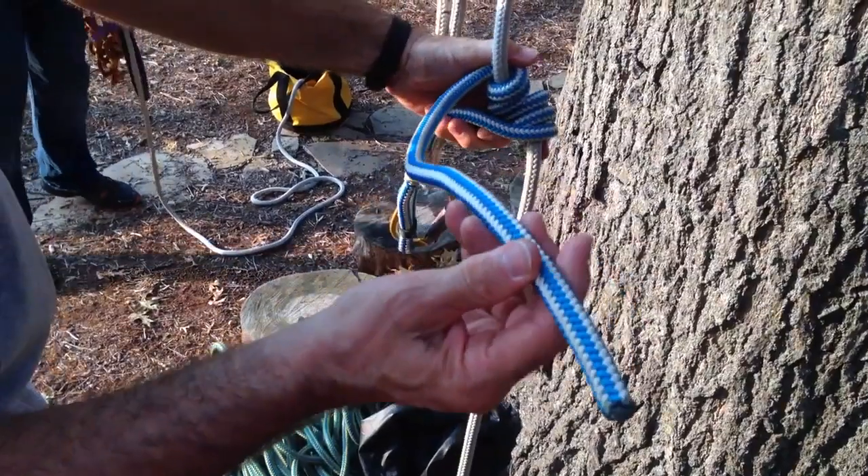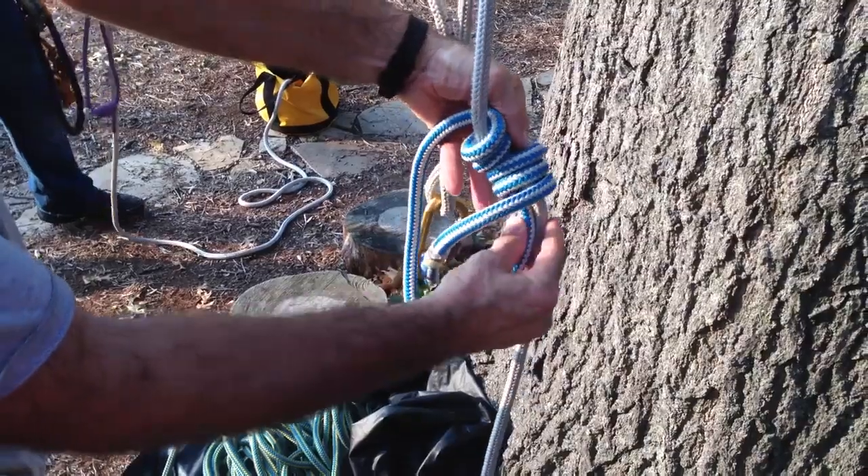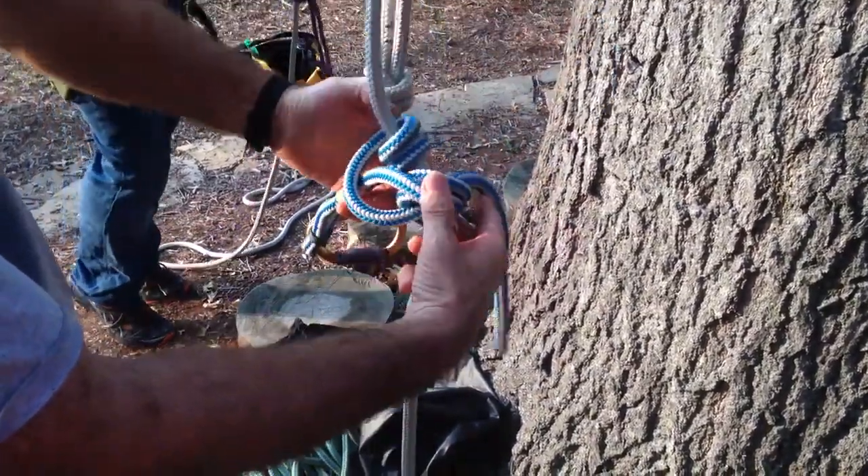And then I take the end of the rope, come down past the bridge, and basically replace my finger. So I'm going up through the bottom most three coils, like this.